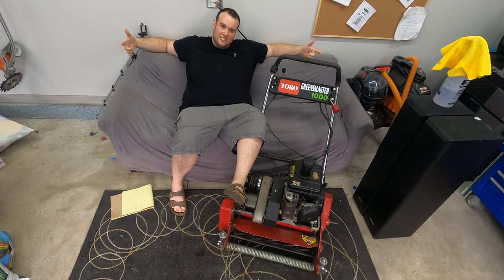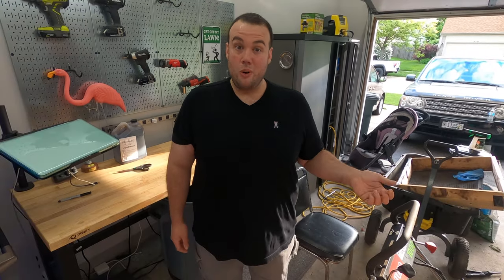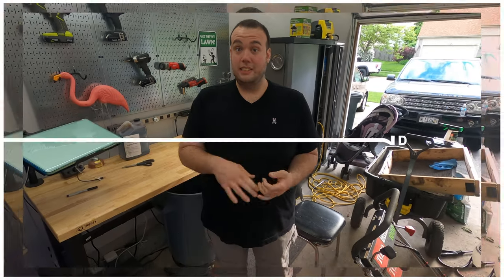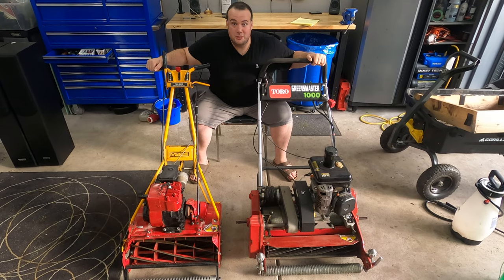Anyway, back to the video. There's a lot of buzz in the lawn community right now about reel mowers, and I feel privileged that I actually have two different types. In this video I'm going to show you guys the differences, the pros, the cons, and why you may want one over the other. Disclaimer: if you guys are on the fence about reel mowing, just pull the trigger and get it done.